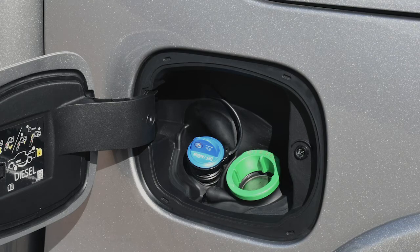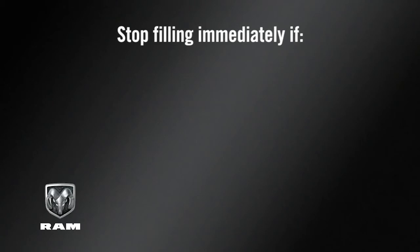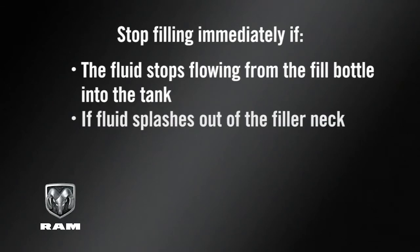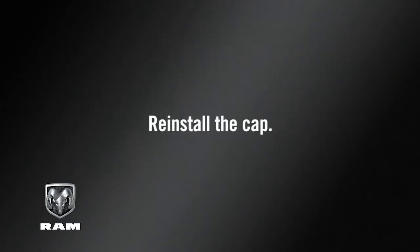You'll find the DEF fluid cap in the fuel door. To add more fluid, remove the cap and insert the fill nozzle into the tank filler neck. Stop filling immediately if the fluid stops flowing from the fill bottle into the tank, if fluid splashes out of the filler neck, or at a fuel station if the pump nozzle automatically shuts off. Then simply reinstall the cap.